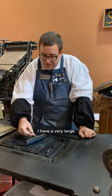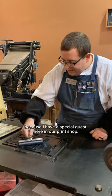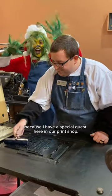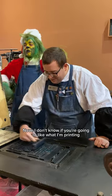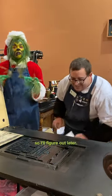I have a very large form here that I'm going to be printing in green ink because I have a special guest here in our print shop. Hello, I'm the Grinch — great to meet me! Now I don't know if you're gonna like what I'm printing here, though. I can't read it, so I'll figure it out later. I'm so excited!